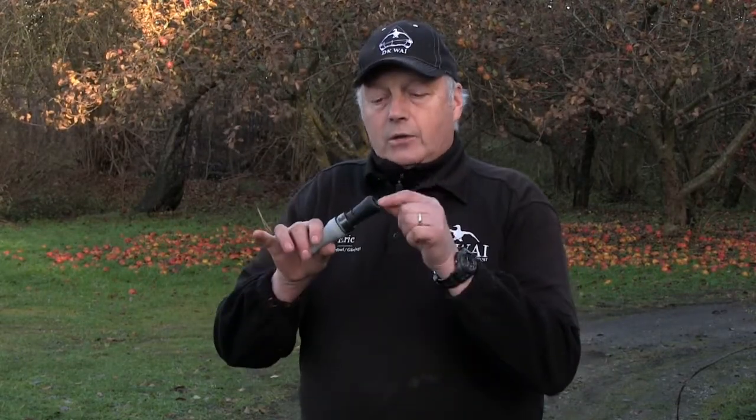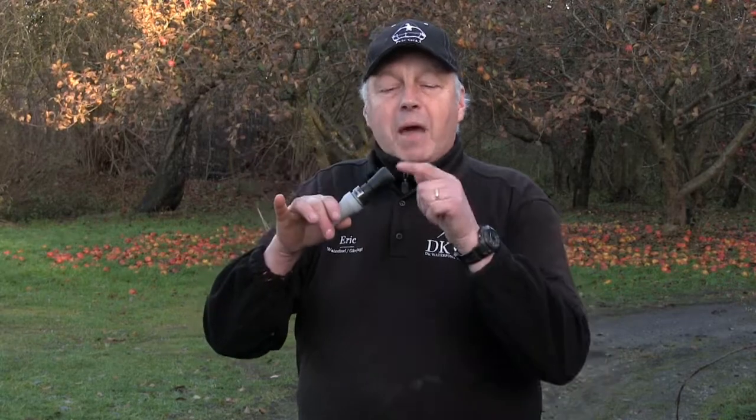This call is very, very easy to use. Actually, you just have to cough into the call. I'll try to demonstrate it while blowing into the backside of the call.